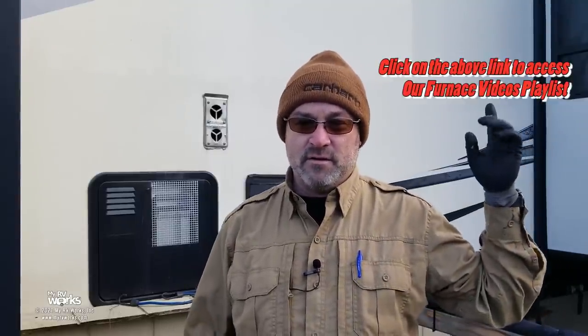Hi folks, this is Darren with My RV Works. Today we're in Agnew, Washington, which is just west of Sequim before you get to Port Angeles. We're here to work on this furnace. There's nothing wrong with the furnace — I've got a lot of furnace videos and a playlist with over 30. I don't have a video on doing an annual service on a furnace, and that's what this customer wants. They want the furnace inspected and verified that all the pieces and parts are working correctly.